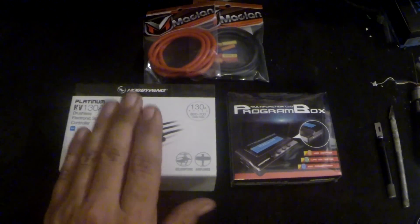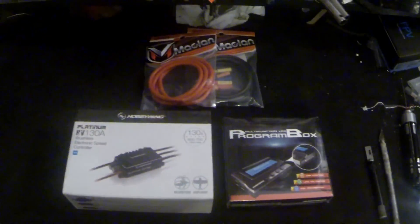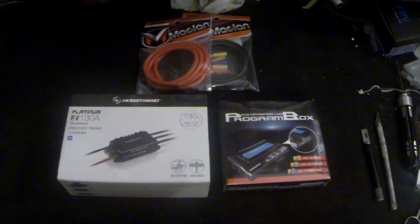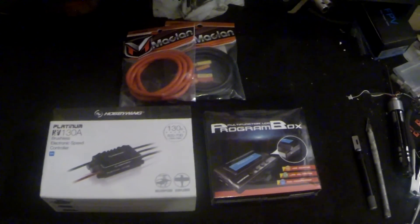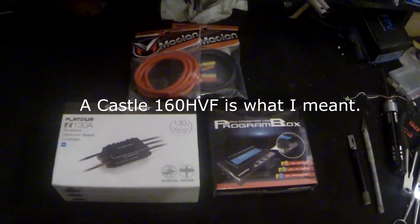It was cheaper too. The opto version with the programming box and some 10-gauge wire came out to pretty close to what I would have paid for a 160 HV for all this stuff. So not too bad.